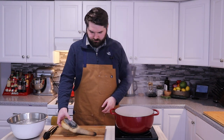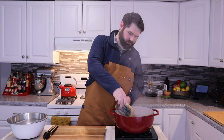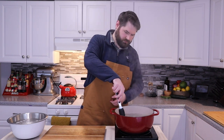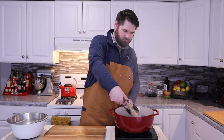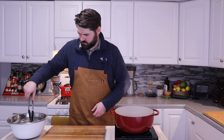Our geoduck has sort of a skin covering the neck and we want to remove that before we eat it. The easiest and quickest way is to simply drop it into boiling water for only 15 to 20 seconds. We do not want to cook this at all — that's why we then drop it right into ice water after that — but this will help us remove that skin.